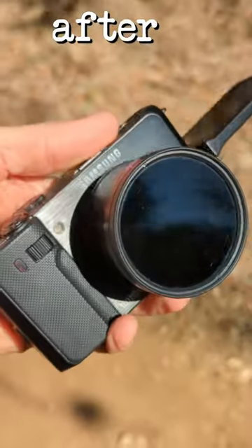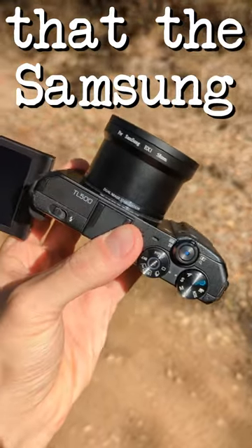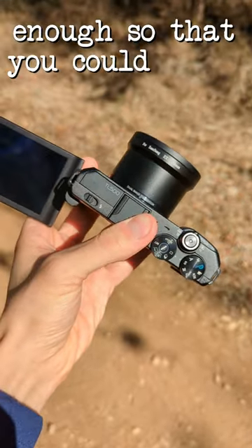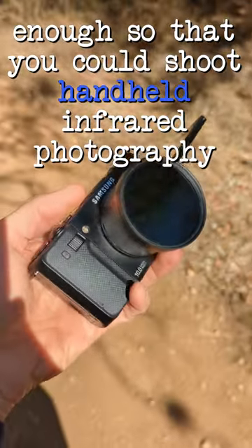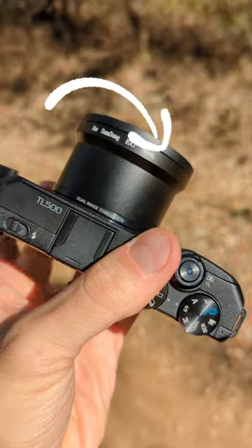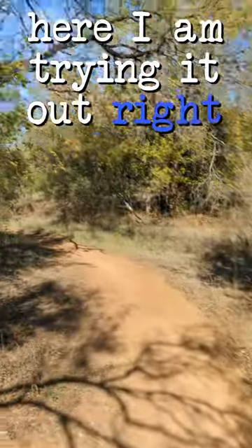One of my subscribers pointed out to me, after I posted my Samsung TL500 video, that the Samsung TL500 was sensitive to IR light enough so that you could shoot handheld infrared photography. So I bought this infrared filter and a little adapter from China for pretty cheap, and here I am trying it out right now.